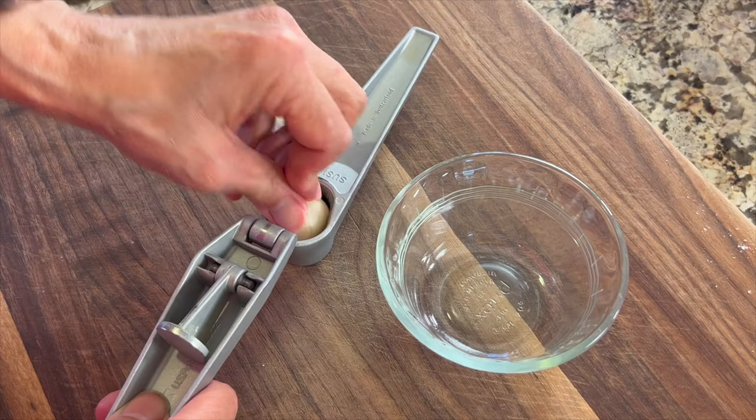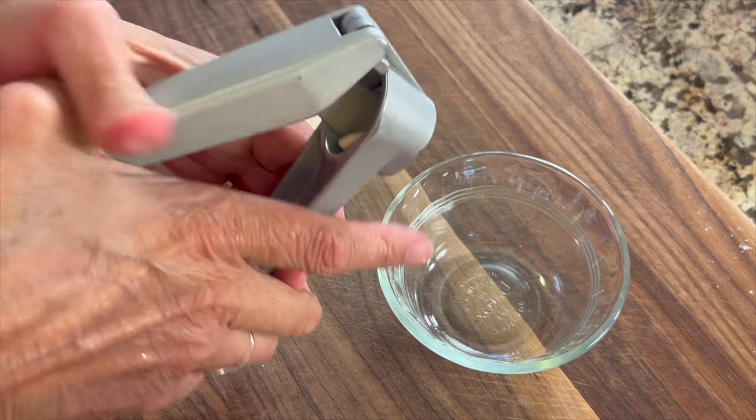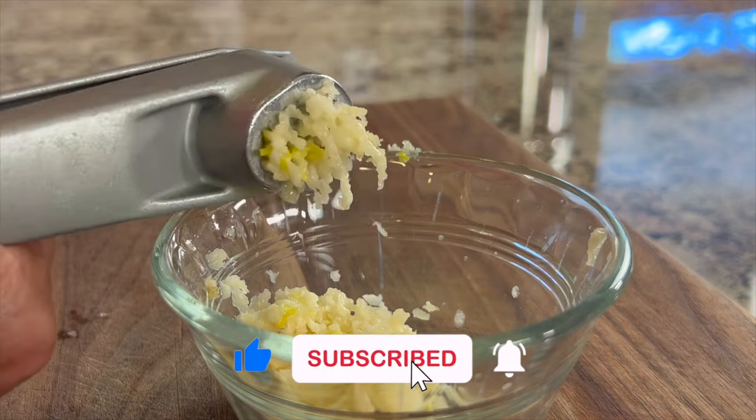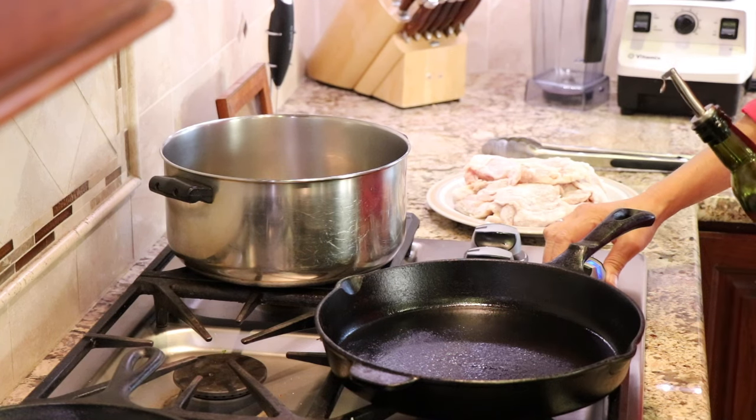We're also going to add some nicely minced garlic. A press seems to work the best — you just put it in there and press it out, just like you would the like button if you're enjoying this video. All right, we're ready to brown up our chicken.